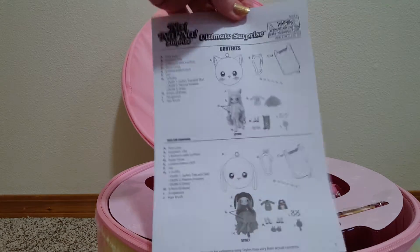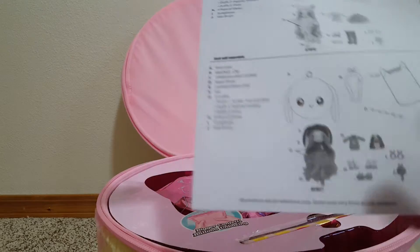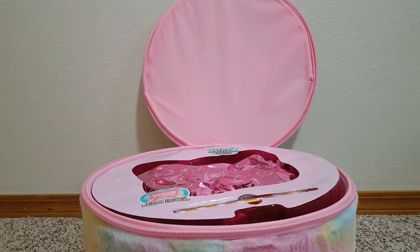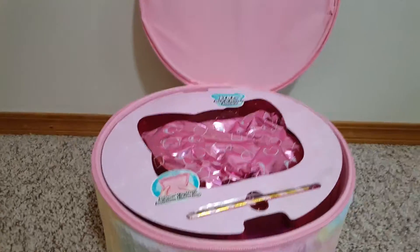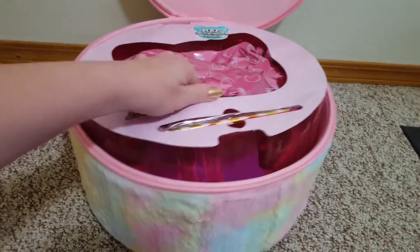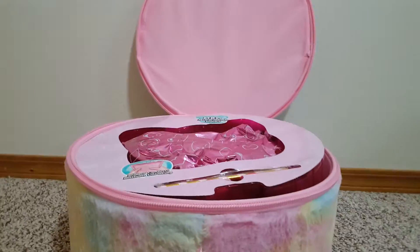There we go. Instructions. You get a straw so you can blow it up and make confetti, but I'm not going to do that. I don't want to make a mess.